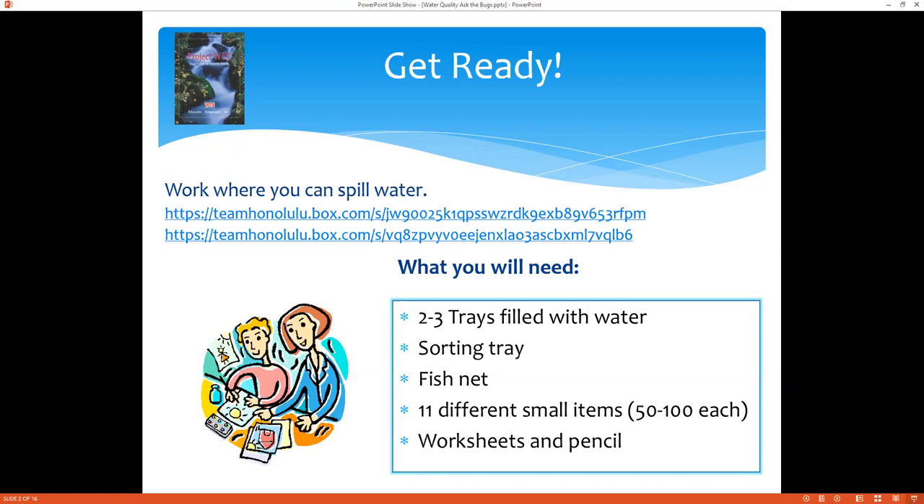You'll also want to be working in a place that can get wet — either on large cookie sheets, bringing a couple for each tray, or just put a towel down or a bunch of newspaper down.